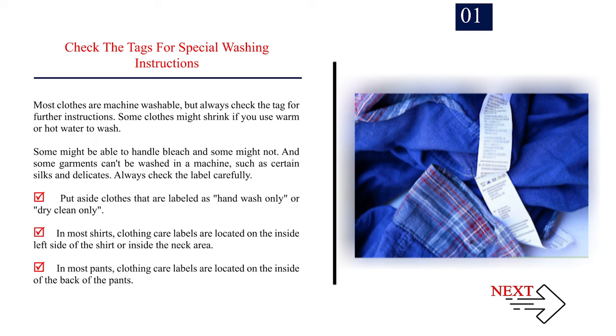Put aside clothes that are labeled as hand wash only or dry clean only. In most shirts, clothing care labels are located on the inside left side of the shirt or inside the neck area. In most pants, clothing care labels are located on the inside of the back of the pants.